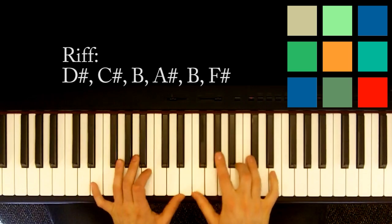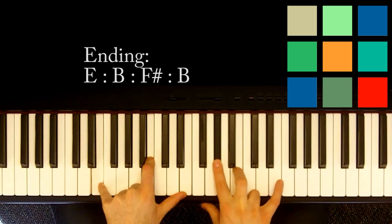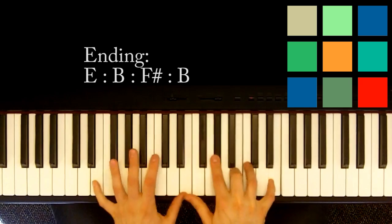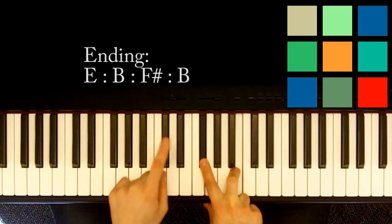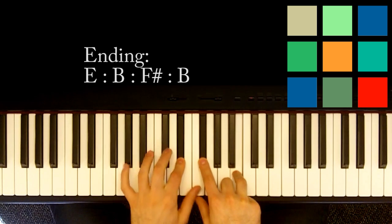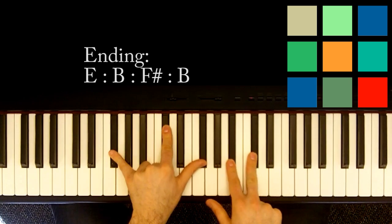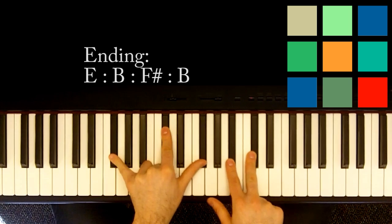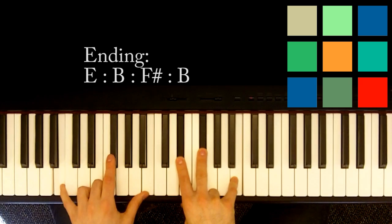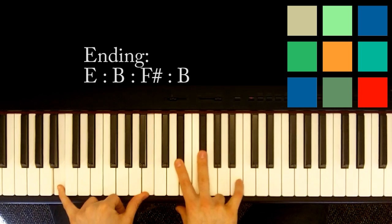Right after that, you launch into the ending sequence, which is just an E: E, B, and E in your left hand; G sharp, B, and E in your right hand. Then you move to a B — the easy way is to play a D sharp, an F sharp, and a B, with a D sharp in your left hand. Then you go to an F sharp — maybe an F sharp 7 if you're feeling saucy, but let's keep it with F sharp: F sharp, C sharp, and F sharp in your left hand; A sharp and C sharp in your right hand. And then a B to end: B in your left hand, D sharp, F sharp, and B in your right hand.